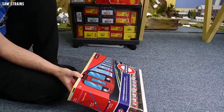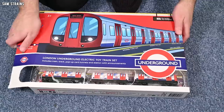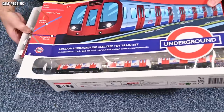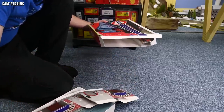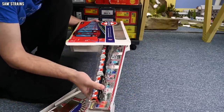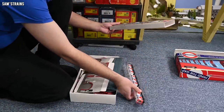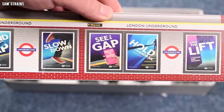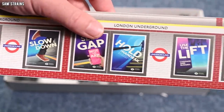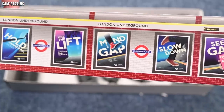Let's cut the box open carefully and find out whether this is something you're going to want to get for your little ones. So we've got a large tray coming out, a smaller tray with the trains inside, and then whatever this thing is. That's quite a cool thing — I think it's like a back wall of a London Underground station with a load of brands on it.